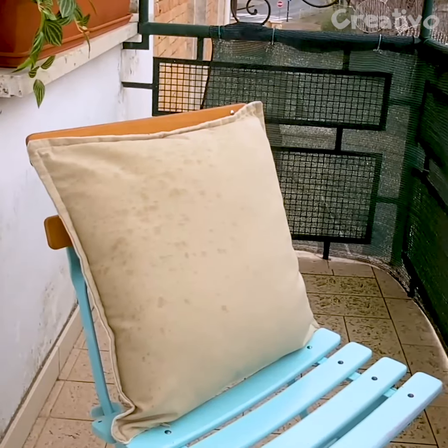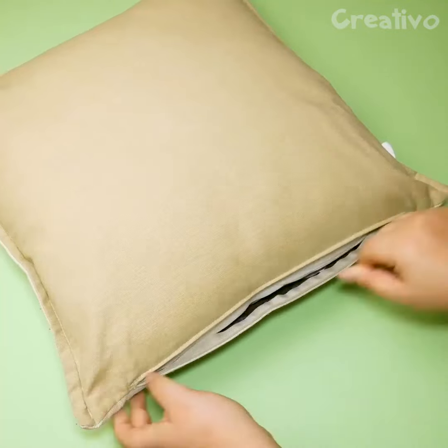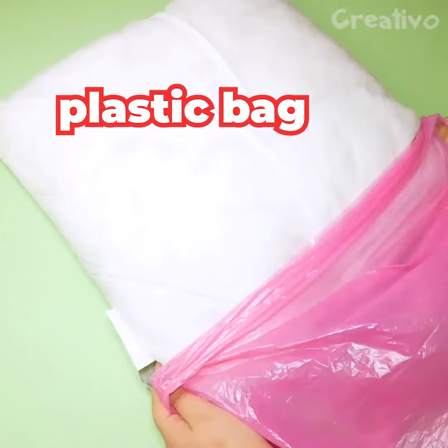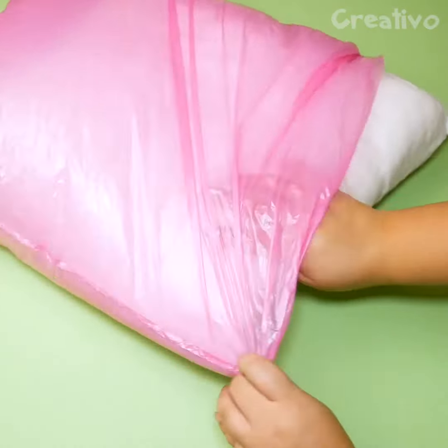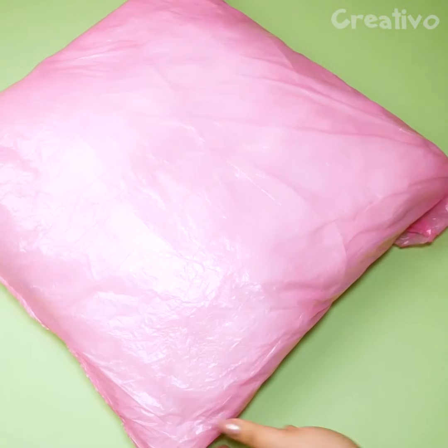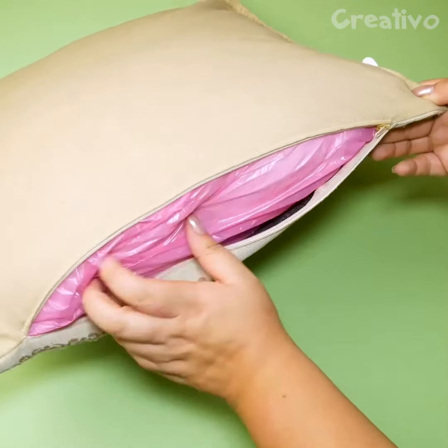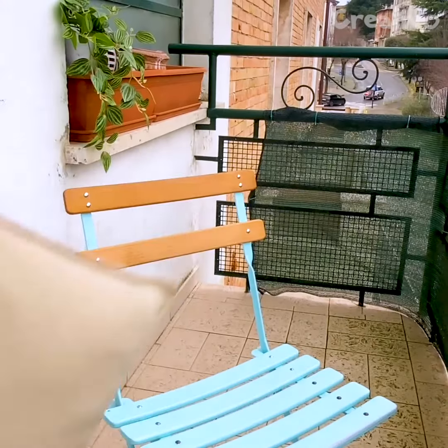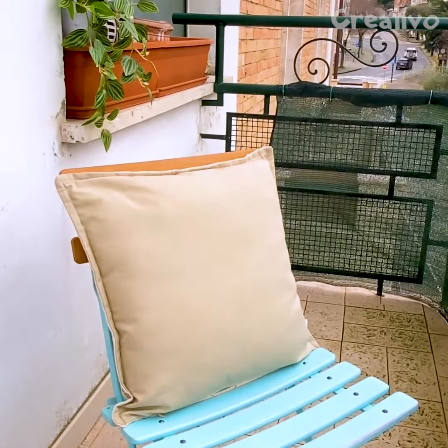Like this, the entire cushion gets wet. To make the cushion's insides waterproof, put them in a plastic bag. Now the cushion is rainproof.